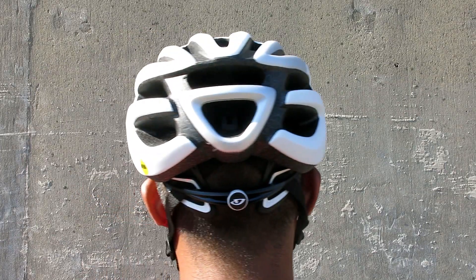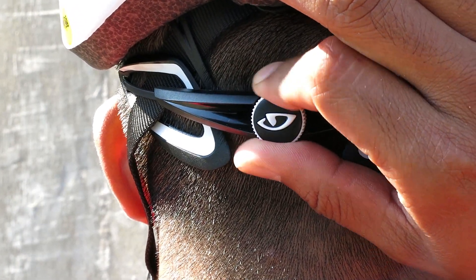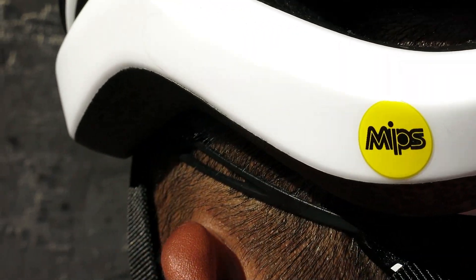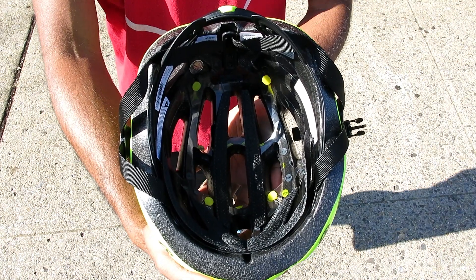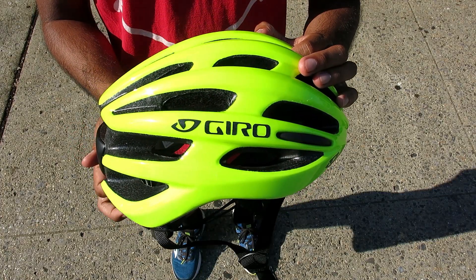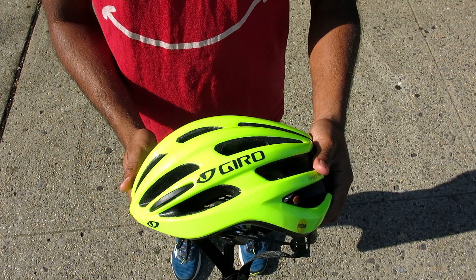Giro redesigned their retention system from their previous model, making it lighter and easy to adjust with just one hand. The Foray has an in-mold construction and polycarbonate shell that's lightweight and strong for maximizing protection.